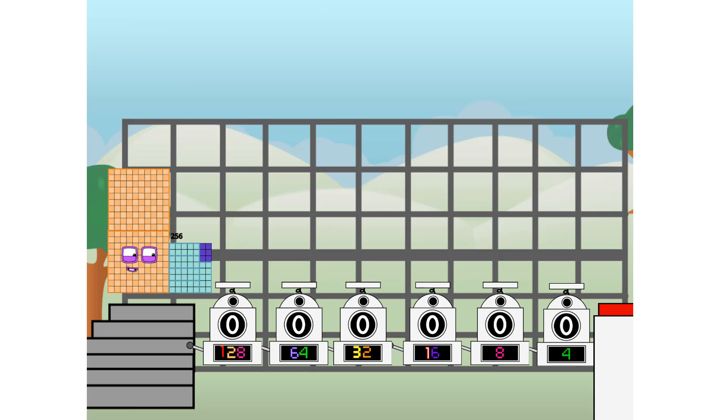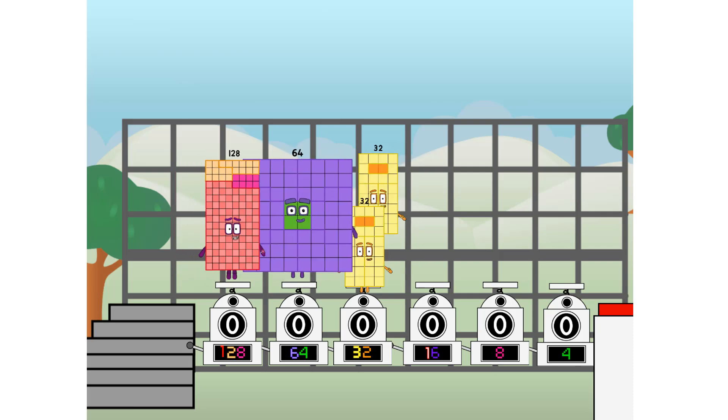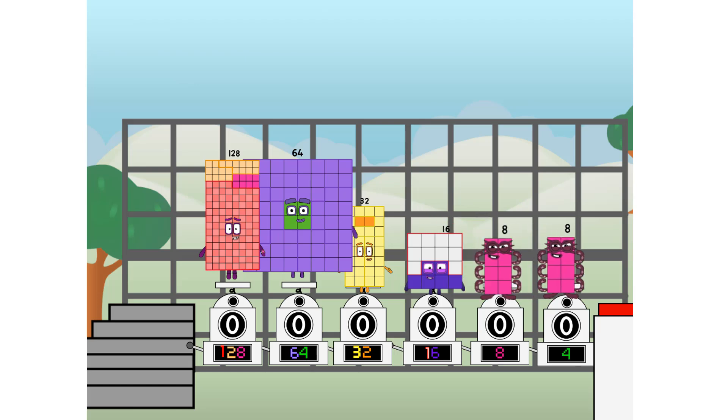First, I split in two: one hundred and twenty-eight, and sixty-four, and thirty-two, and sixteen, and eight, and four, and four more to press the big red button. Then you choose who's going up: one of me, and none of me, and one of me, and one of me. And fire!